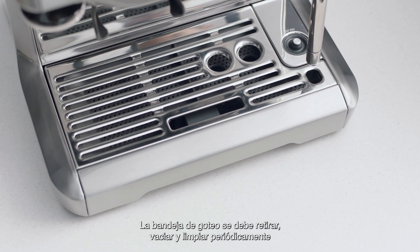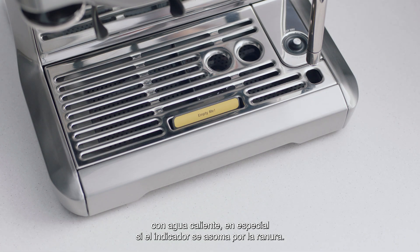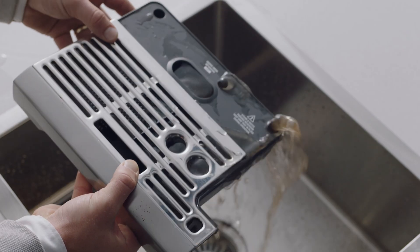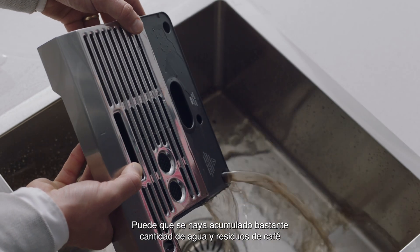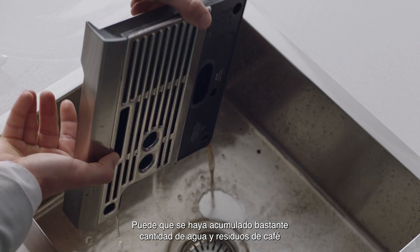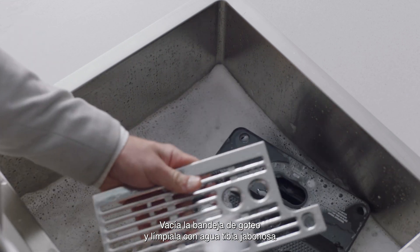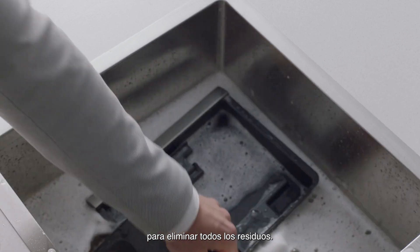The drip tray should be removed, emptied, and cleaned periodically with warm water, particularly when the empty me indicator shows. You should expect to see a considerable amount of water and espresso residue that has been collected over time. Empty the drip tray before cleaning with warm, soapy water, ensuring you remove all residue.